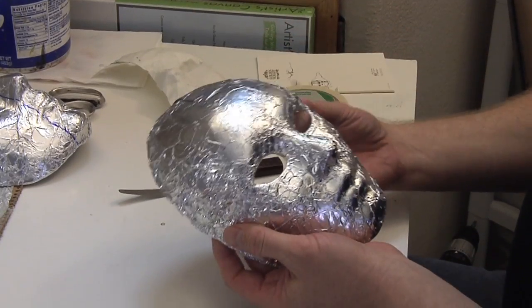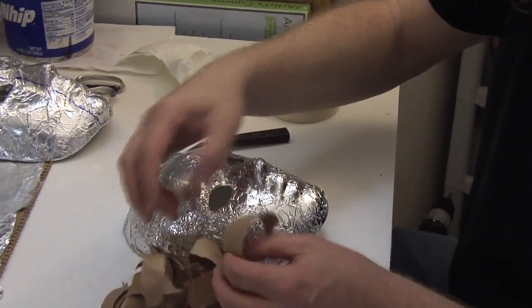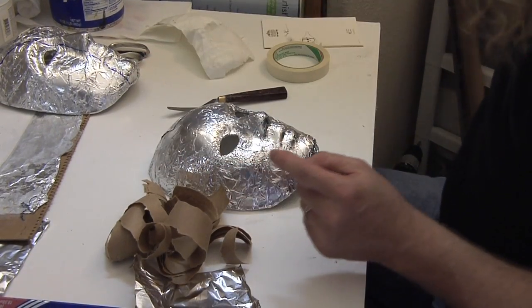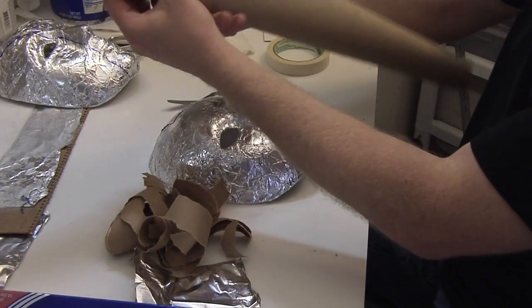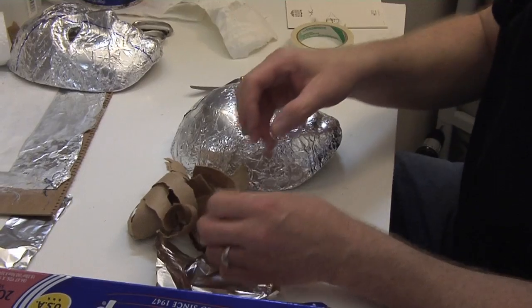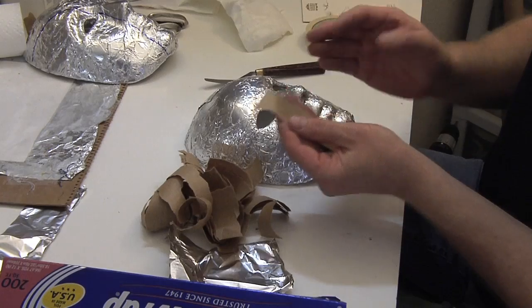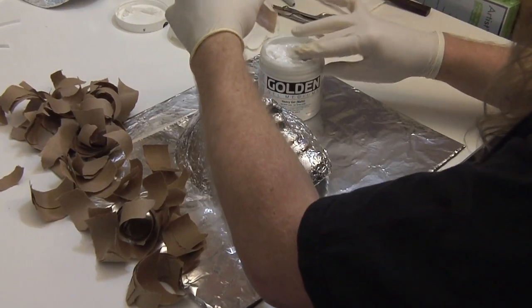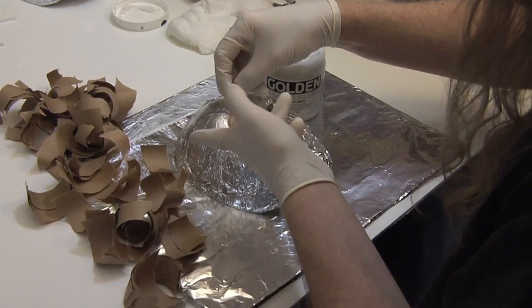As I prepare to paper mache, I have prepared some strips already. What I'm going to use is some brown package wrapping paper — you can buy it in a roll at the store. I've used a ruler to get a nice edge, then just tear the strips. You want your strips of paper to always be torn when you're paper mache-ing because it gives you a smoother edge and transition between pieces. If you've got a hard cut edge, you will see all of your seams. You just dip it in the glue, smear it all over, make sure it's really well coated, and then start paper mache-ing.